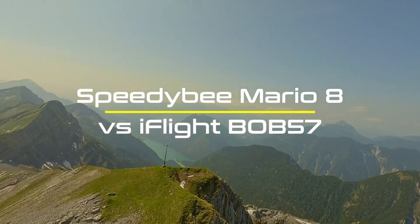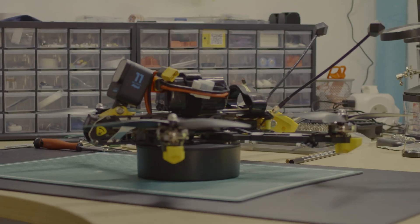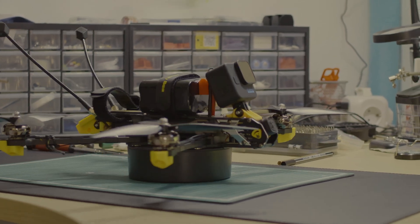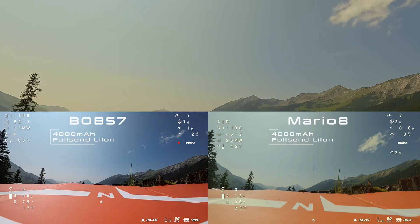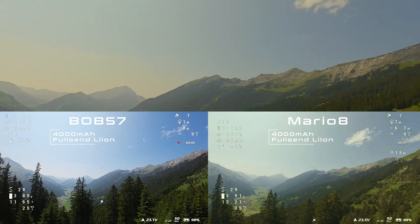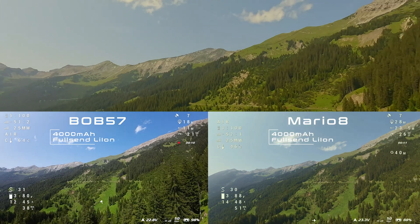Here we are again with another drone comparison. After building the Mario 8 and successfully testing it, I wanted to increase its range. To achieve this, I'm planning to go with lithium-ion batteries. First, I will compare the Mario 8 directly with the Bob 57 using the same battery.